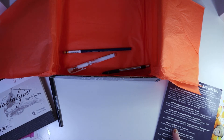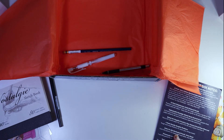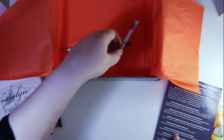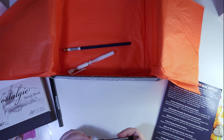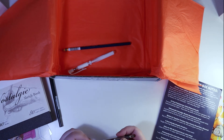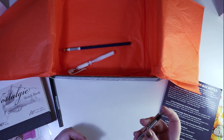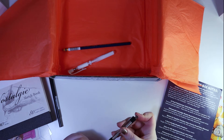Four-pack of Marabu Graphics Fine Liners — we got those at the start. And then the Zebra M301 Mechanical Pencil in 0.5mm — in graphite, because it's not really black, is it?